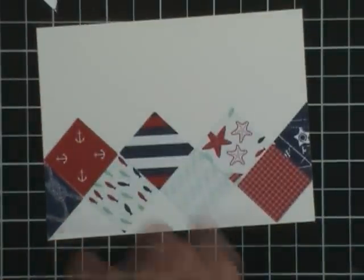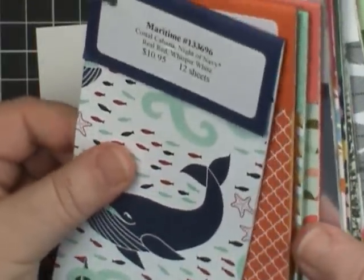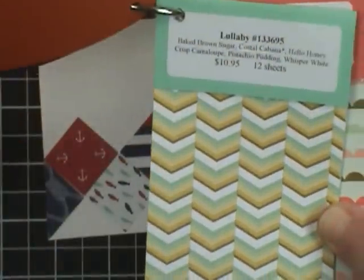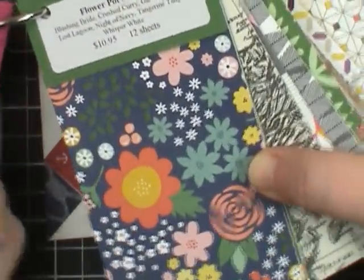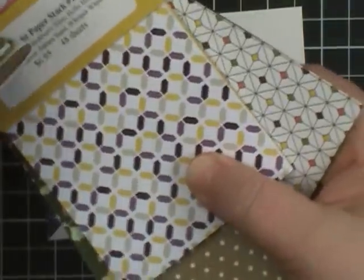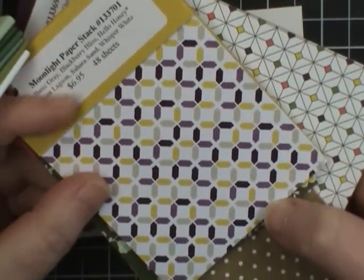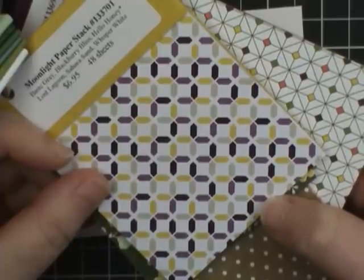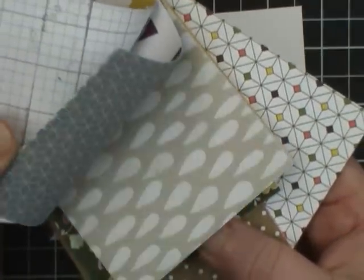See how cute that looks! Stampin' Up has tons of designer packs to choose from. I think the Lullaby pack for babies would look great, or the Flower Pot for a floral look. Even these smaller packs called Stacks — they come in four sheets of six and a half by four and a quarter or so. A lot of these have smaller patterns that would work great for this particular technique.